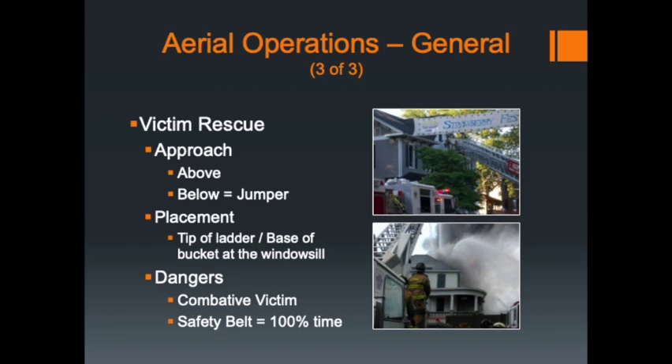If you're working on Quint 5, the straight aerial device, you want to place the tip of the aerial at the window sill. Again, if you're coming into someone who is conscious, come down from the top — don't come up from below them.